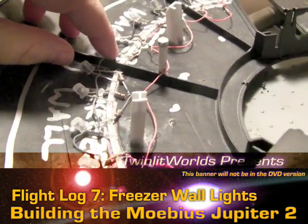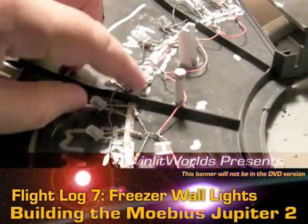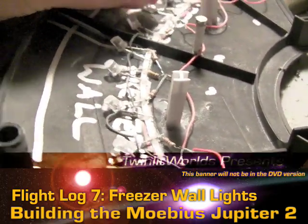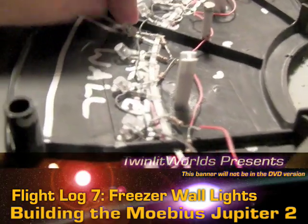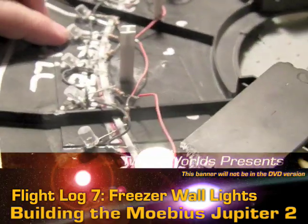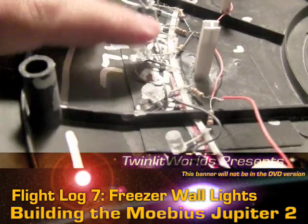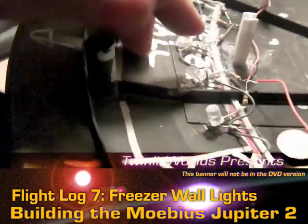The basic idea was to balance the tips of the legs along these styrene strips so that there would be a little bending room as far as the angle of the LED goes. Right now I've got them set pretty much where I want, but you can see that you can definitely move the angle here.